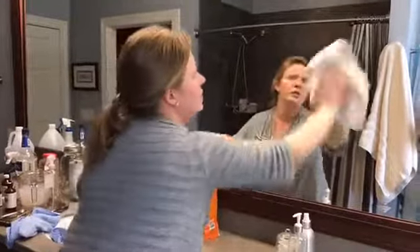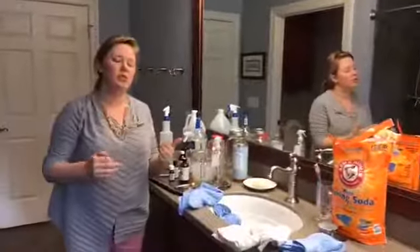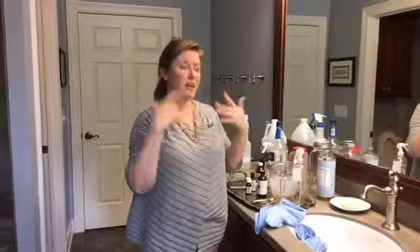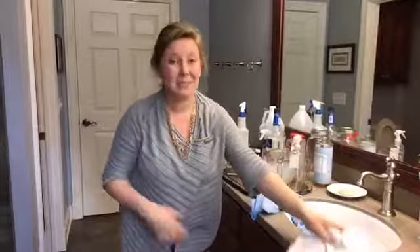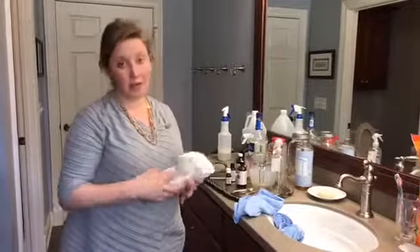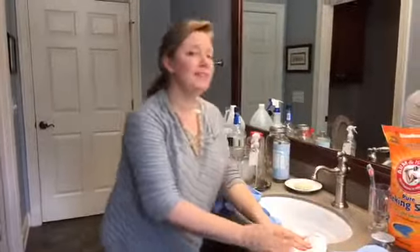There are some recipes out there for a mirror cleaner that uses alcohol to help dissolve and evaporate the water more quickly. I've done that in the past, but honestly I've gotten to the point where just water is enough for me. Why waste the effort of making something extra?